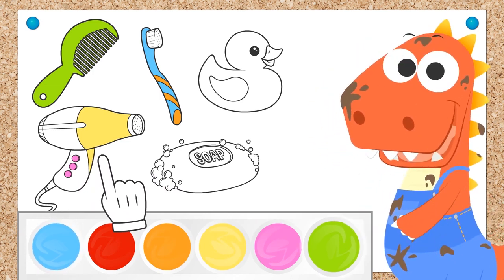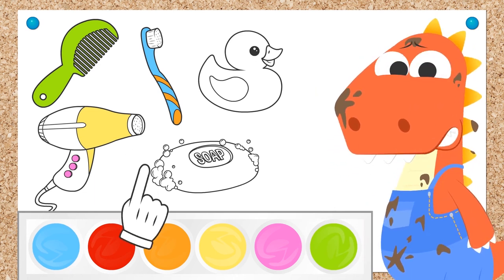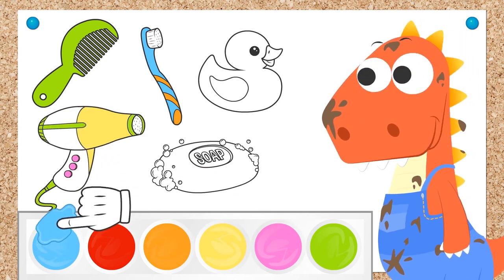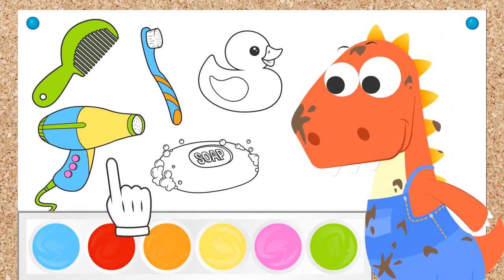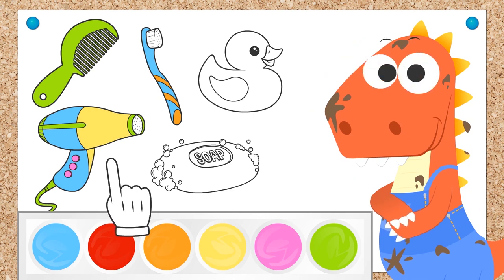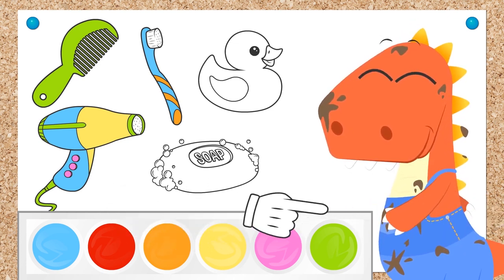Hmm... We've already used those, Eddie! Don't worry! We can use them again if you like them! It looks great, doesn't it? Look, Eddie! I bet you know what this is for! Exactly! It's a soap bar, and it's for scrubbing away the dirt off your body — like the dirt you're covered in right now!